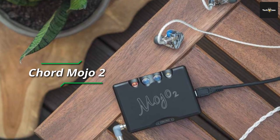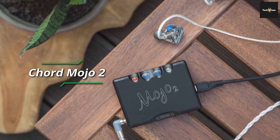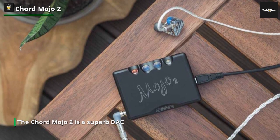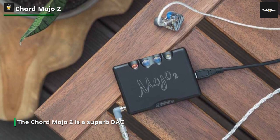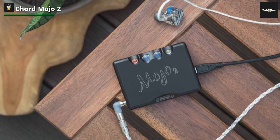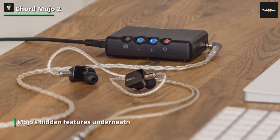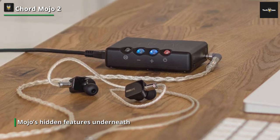Chord Mojo 2. The Chord Mojo 2 is a superb DAC. The looks may seem somewhat gimmicky until you note its price, which may give you an idea of the Mojo's hidden features underneath. It's perhaps one of the best combinations of amp circuitry and DAC circuitry we've ever seen, with breathtaking synergy in the sound. Despite its small size, the Mojo can take digital audio streams via a mini USB, S/PDIF, and an optical 3.5mm mini jack.